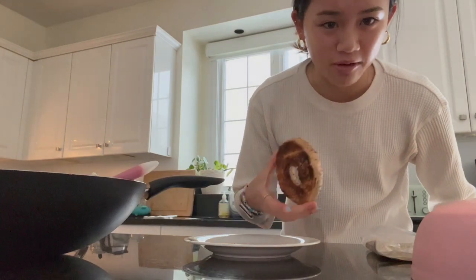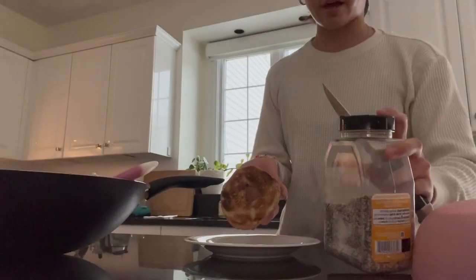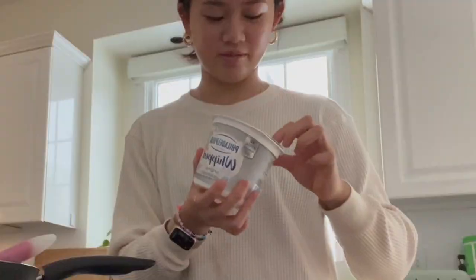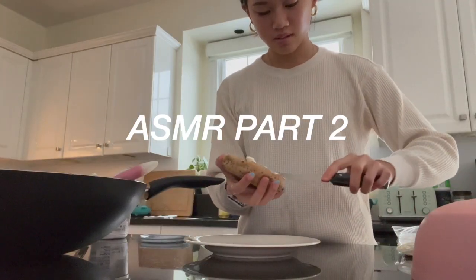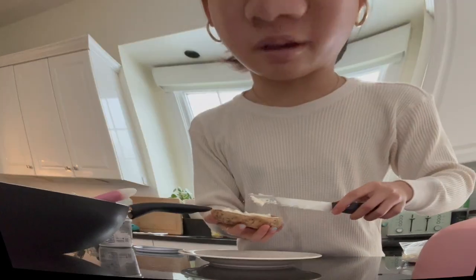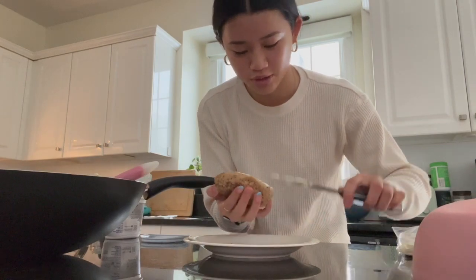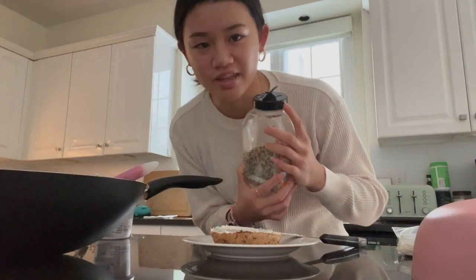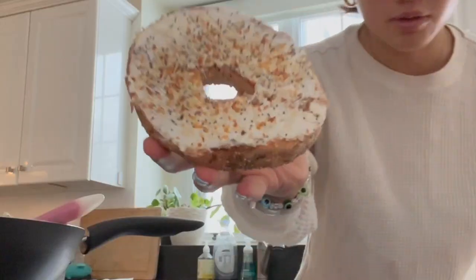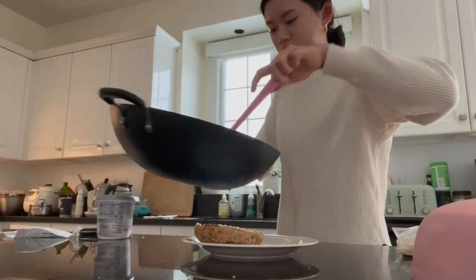Guys, I kind of burnt my bagel a little bit, so I'm going to scrape some of the top off. Okay, it's a little better now. I use whipped cream cheese — I like how it's fluffy. Also, I still have COVID. COVID in 2023, that's a little bit awkward. And then I put more everything bagel seasoning on my bagel because it's yummy. Here's what the bagel looks like — very yummy.